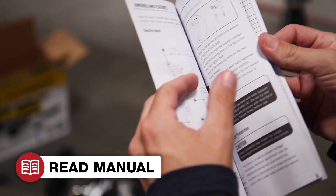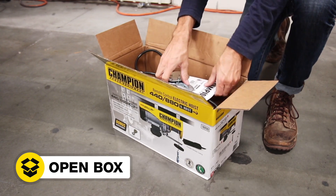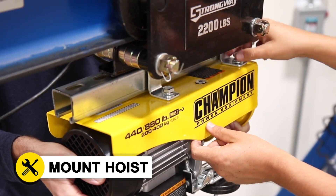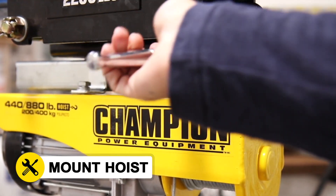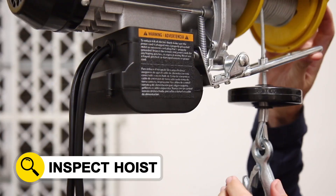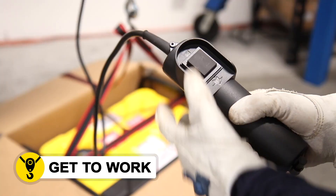Read your operator's manual to easily get your hoist up and running. Open the box to access all the parts. Mount the hoist to your support structure using the provided hardware. Connect the power supply. Inspect your unit and follow all safety guidelines. And get to work.